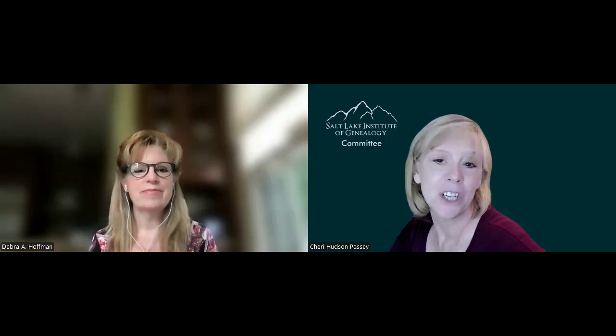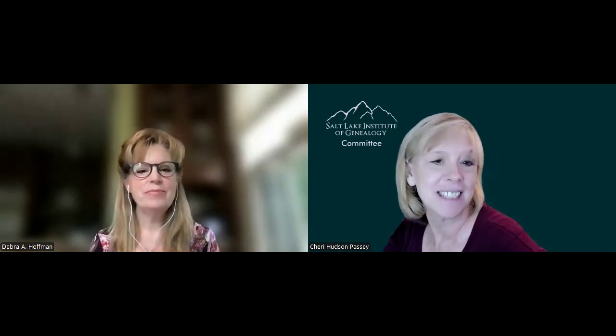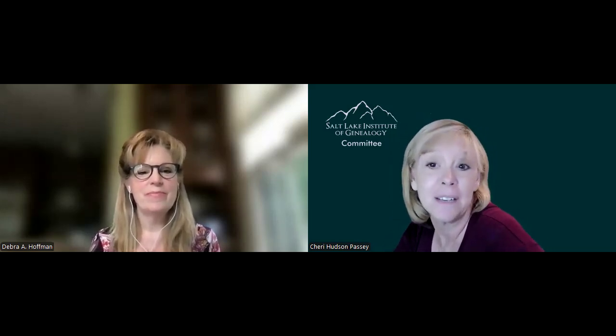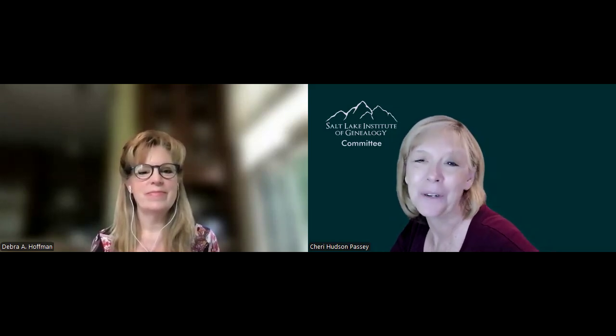Hi everybody. My name is Sheri Hudson-Passey, and I'm on the SLIC committee. I have got a fun person that we are going to be talking to about her course for SLIC. This is Deborah Hoffman, and she is teaching The Art of Writing a Research Report. She's a fun teacher, and we just want to talk to her for a few minutes about this course to give you an idea of what it's about to help you with your choice as you register for your next SLIC course.